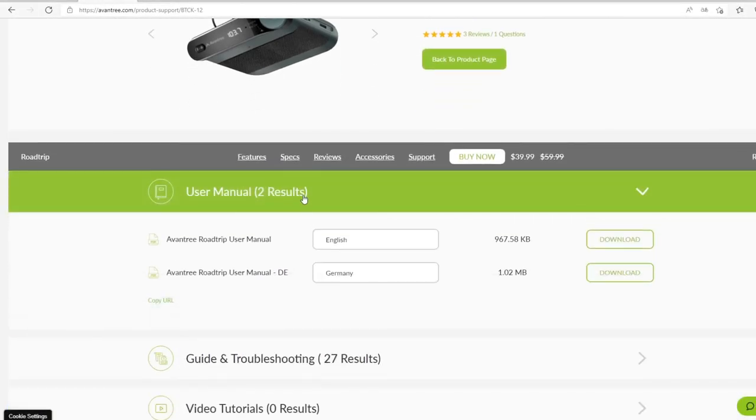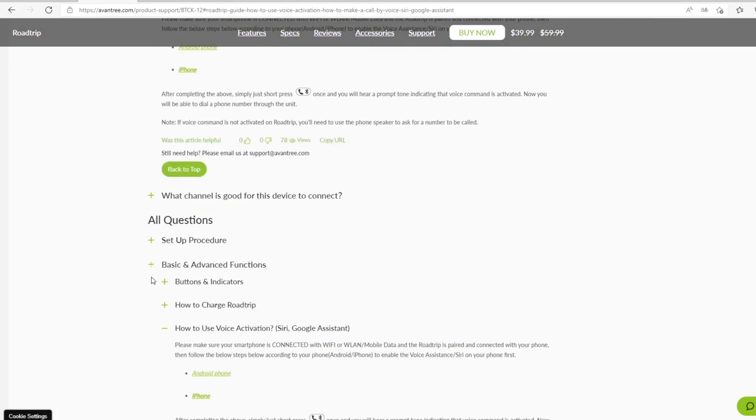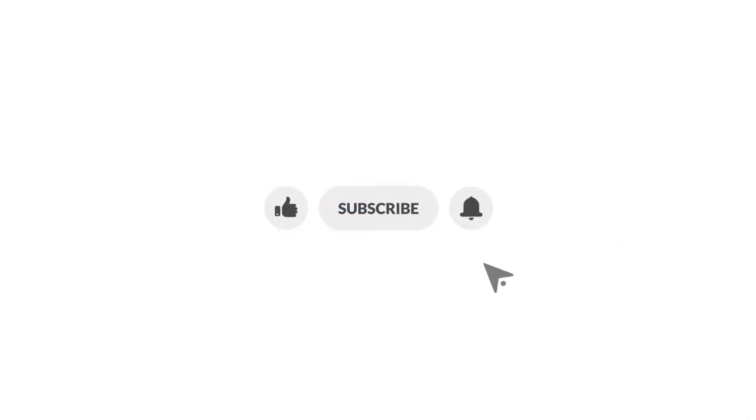Still not sure what to do? Click the link in the description below and visit our support site for more step-by-step instructions. If you think this video was helpful, please give us a like, subscribe to our channel, and click on the bell to stay notified on our new product launches.